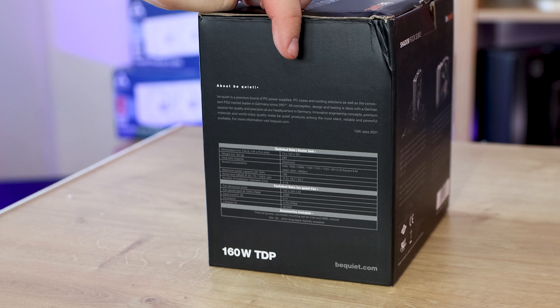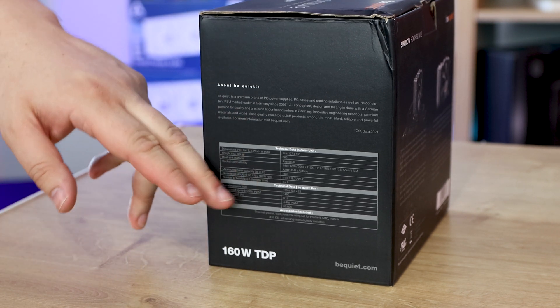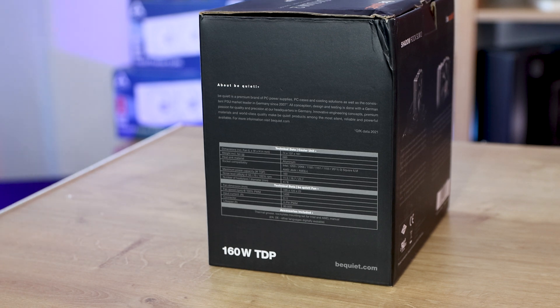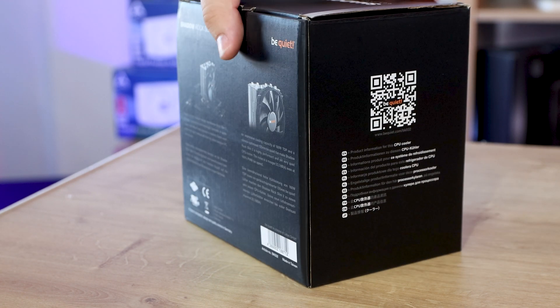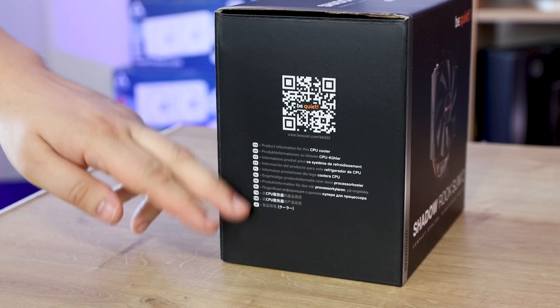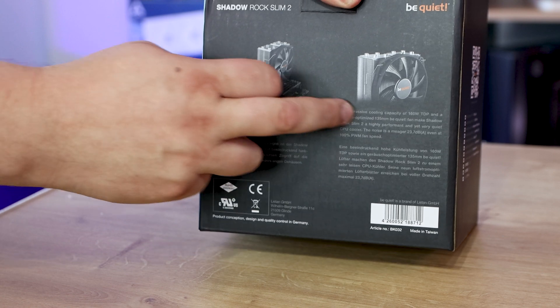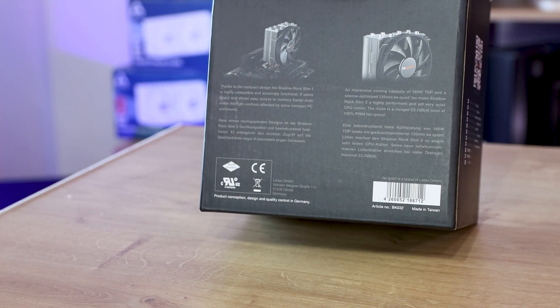On this side it tells you a bit about BeQuiet and gives you the specifications of the heat sink and fan, which you'll also find in the description below and on screen. On the other side there's a QR code and some different languages. On the back it gives you a couple of pictures and a bit more information about the product, but nothing too in-depth.